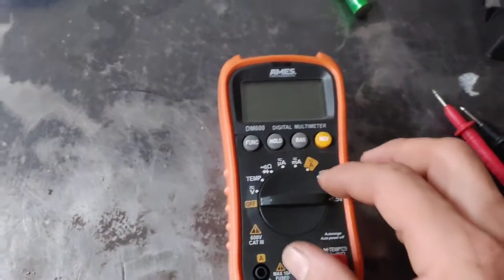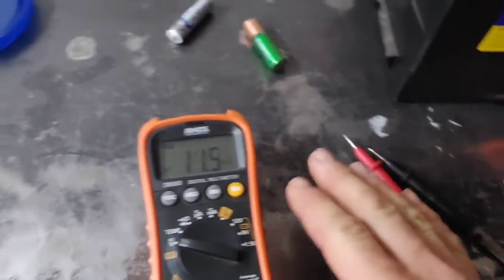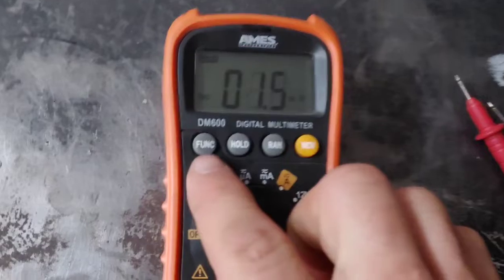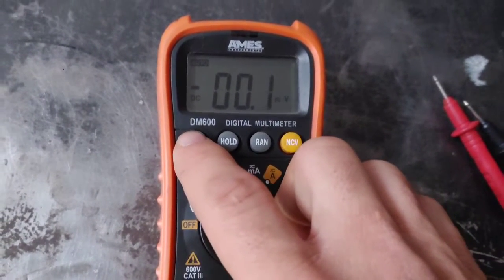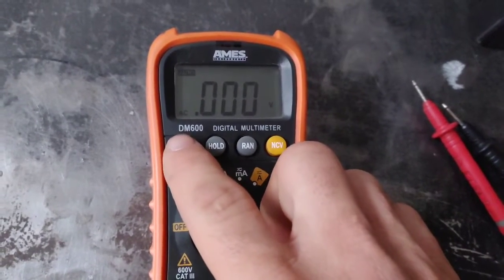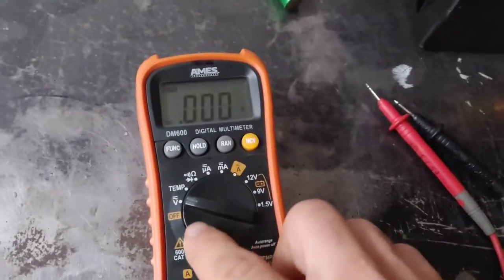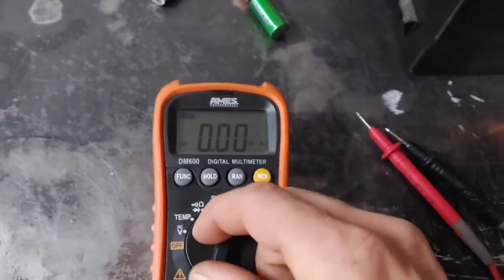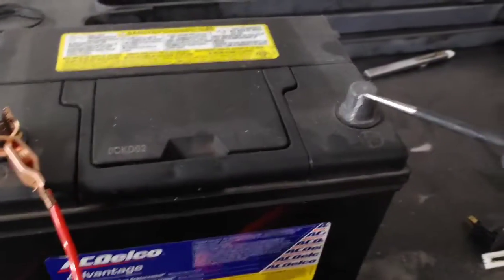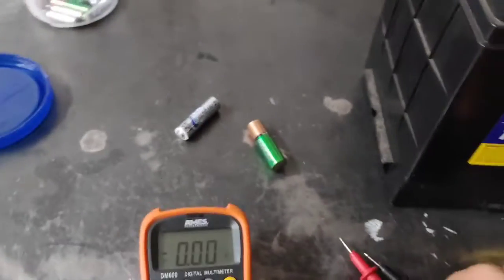One of the first things I often use this for is to check the status of a battery. You can put it on volts, and you can also check wall outlets to see if you have power. DC is what cars and vehicles run off of, and AC — alternating current — is what your house runs off of. You'll have to switch it to AC if you're checking a wall outlet. But oftentimes I'll check the status of a battery. Now you might have a test light — it'll light up and that's great just to see if you have current going — but the multimeter will show you the actual volts of the battery.